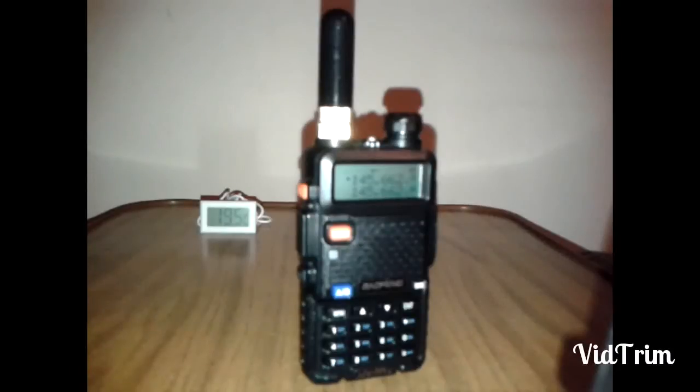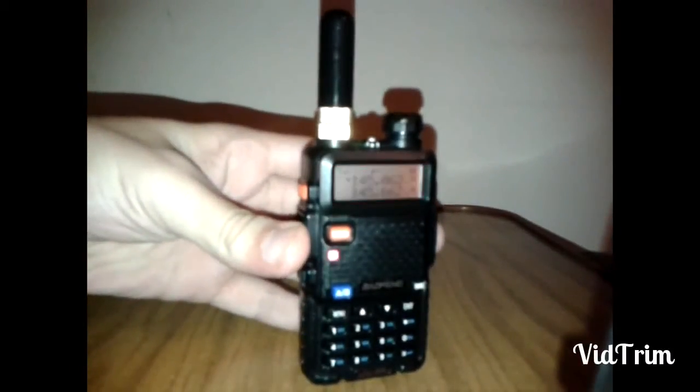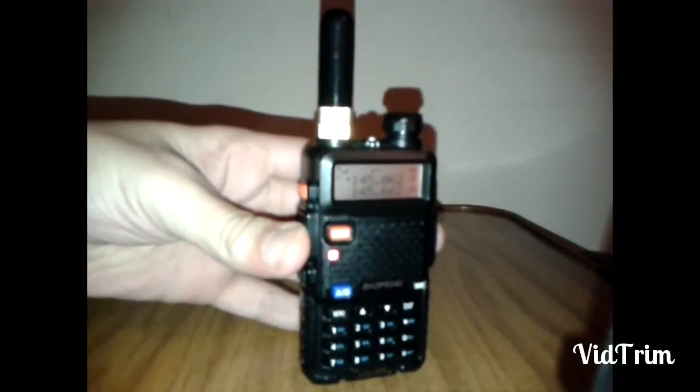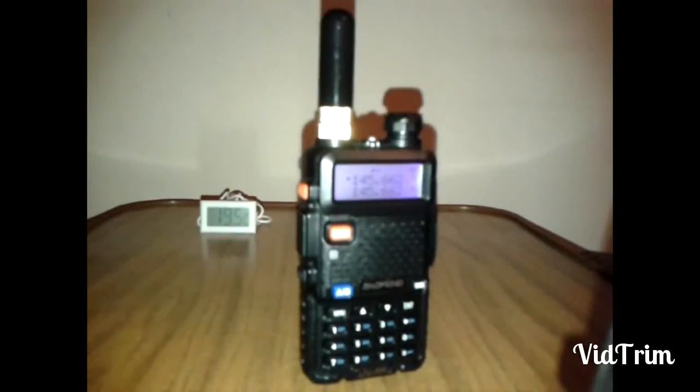First up is the stubby antenna. Not getting into it, let's check the receive.